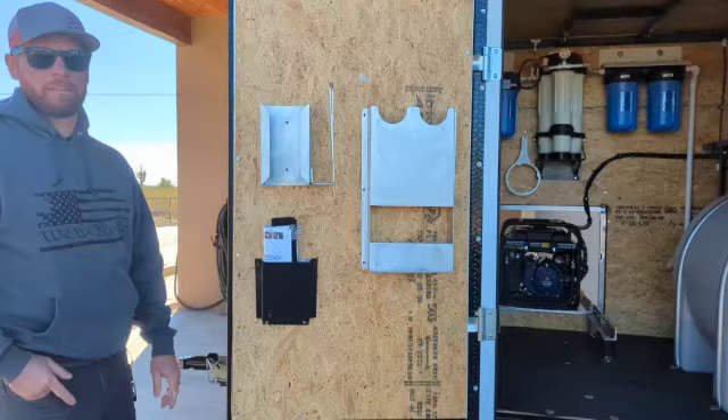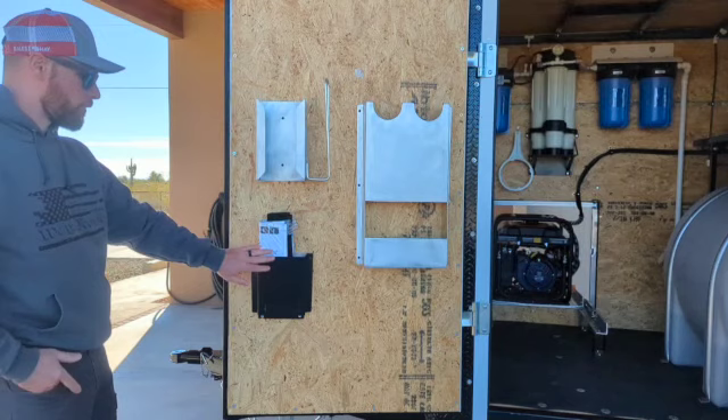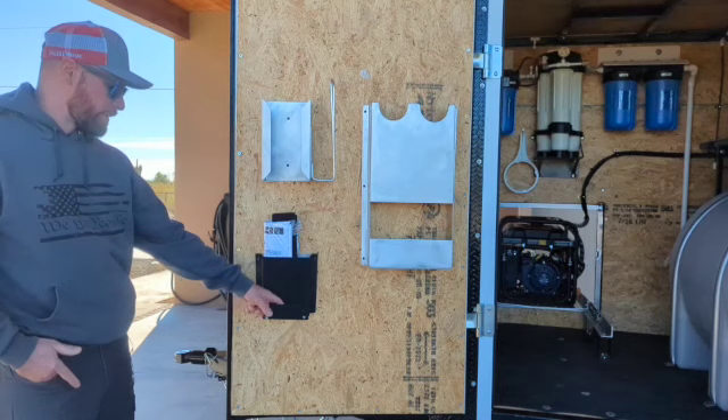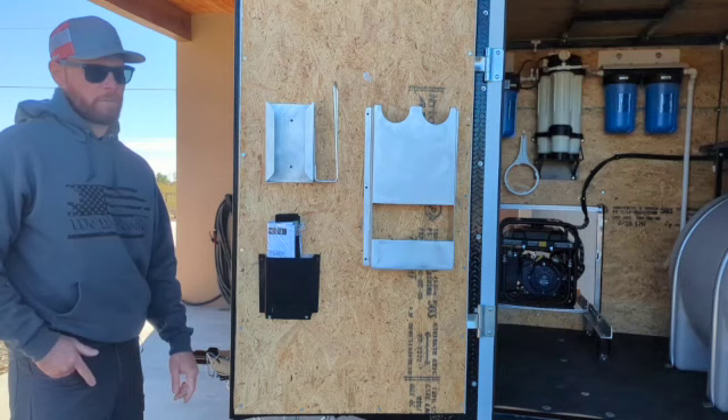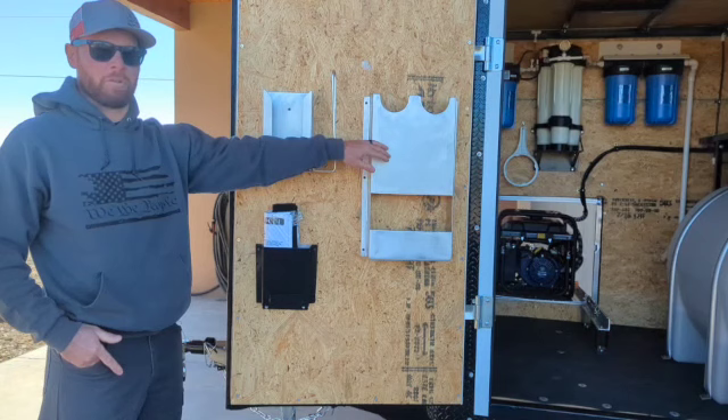So over here on this side door we have a few more custom items. Right now I have all the booklets and information for every single product stowed away in here. If you want business brochures made up, you can slip those in there. Here is a business card holder — if a customer comes up while you're detailing a vehicle and they want a business card, you can just tell them to grab one. Here is a glove holder. On the side there is a paper towel holder. And then this is a two-buffer holder.